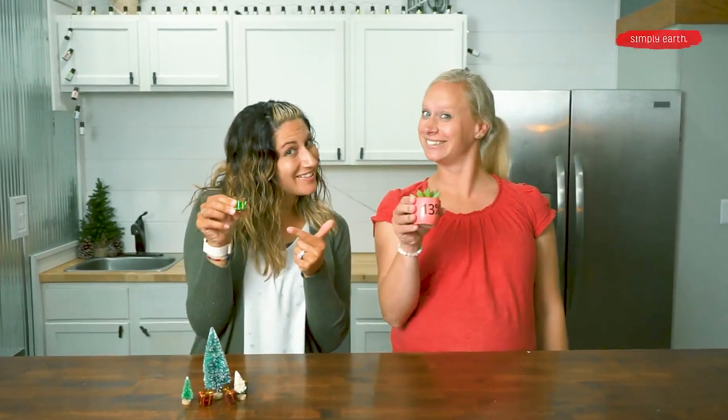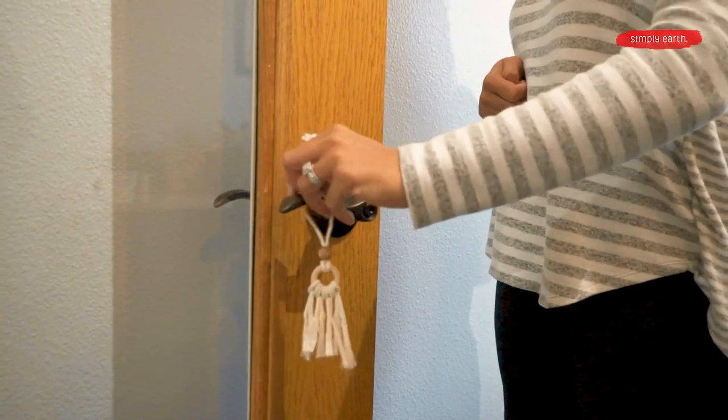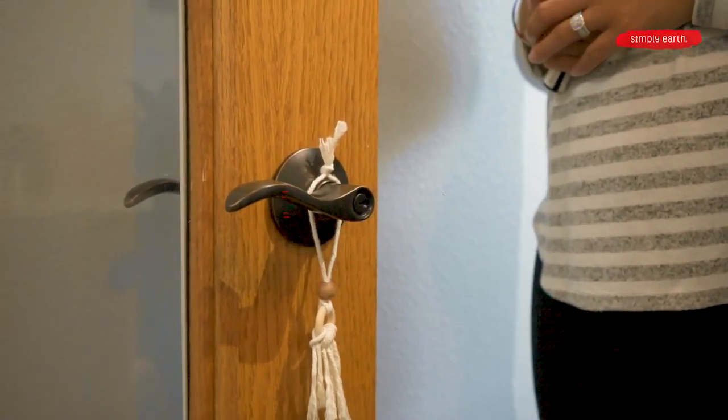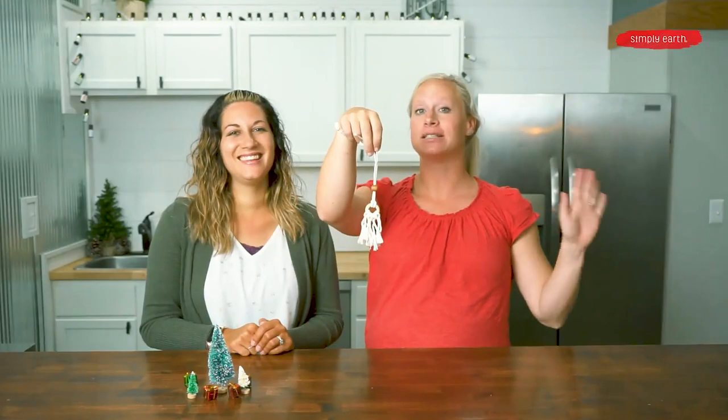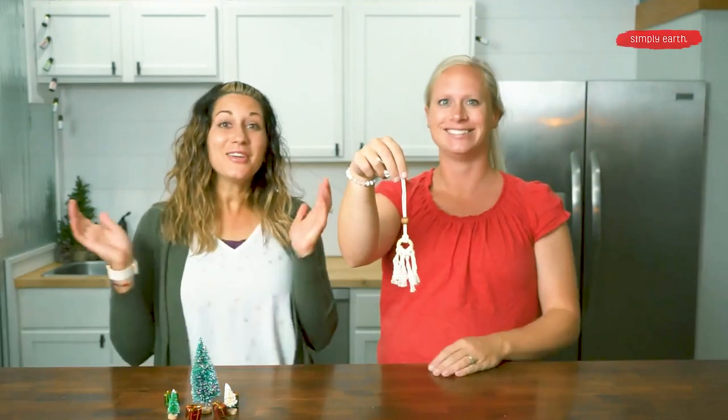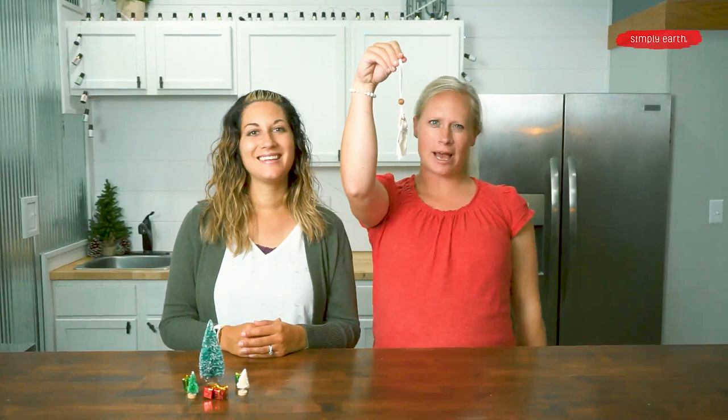Merry Christmas! Do you need a little gift idea? Today we are going to teach you how to make a tassel diffuser. This is a natural diffuser using macrame. It's super simple and fun to make. It makes a great Christmas gift, and you can hang it anywhere. Let's show them how to make it.